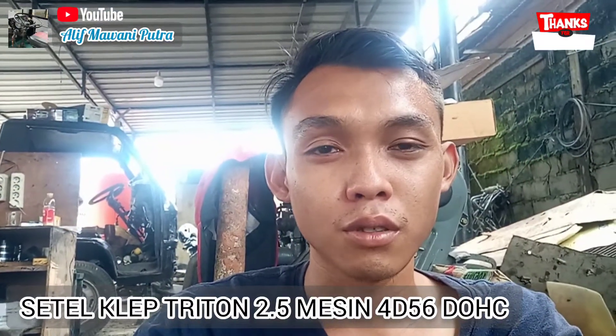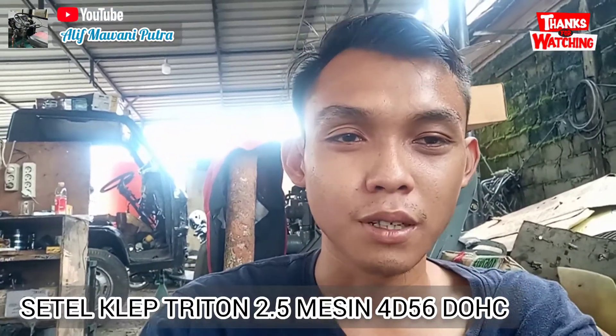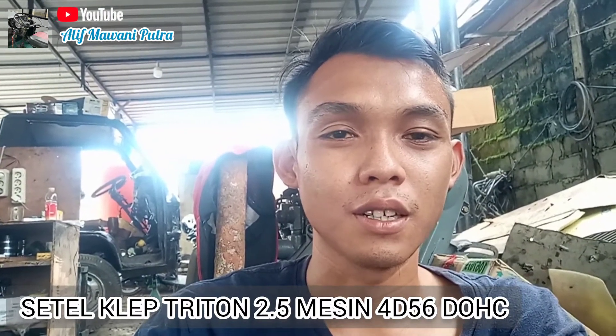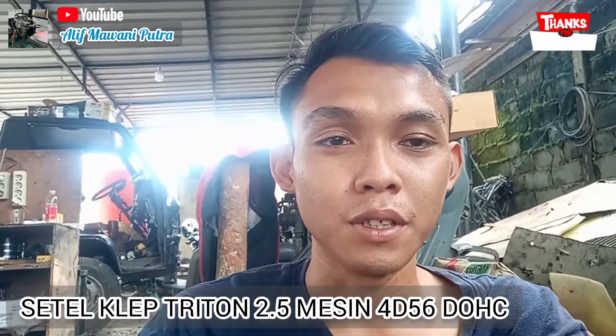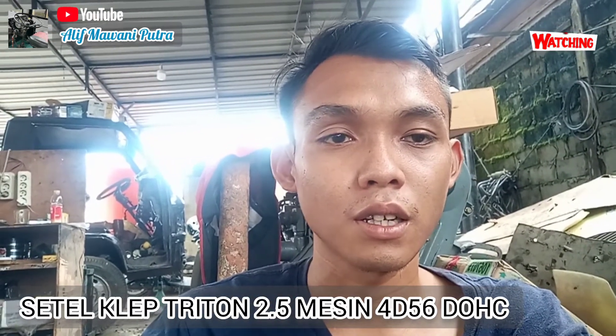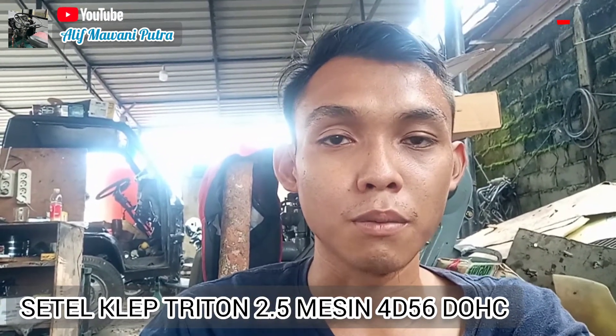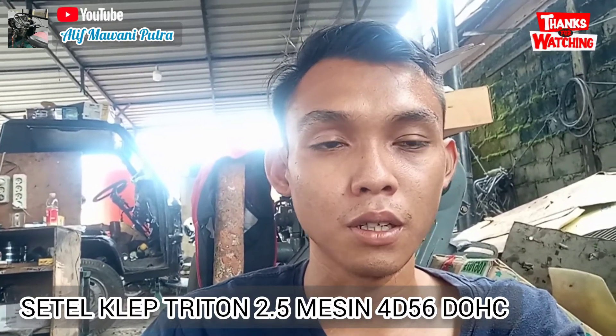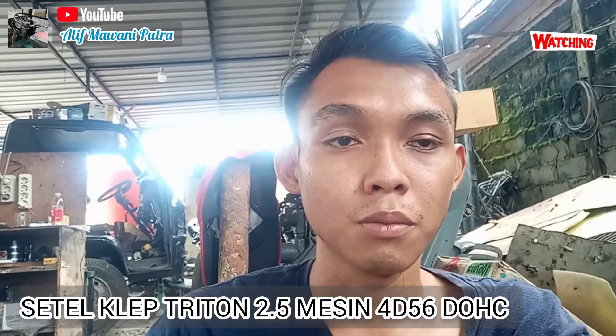Assalamualaikum warahmatullahi wabarakatuh. Dalam video ini saya mau berbagi informasi soal bagaimana cara setel klep, khususnya mesin 4D56.